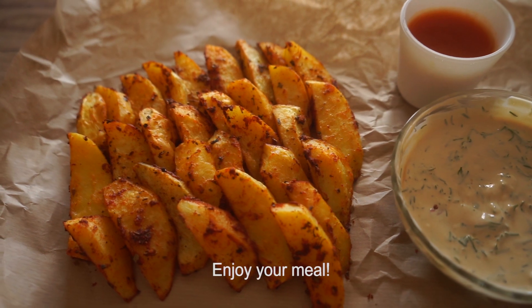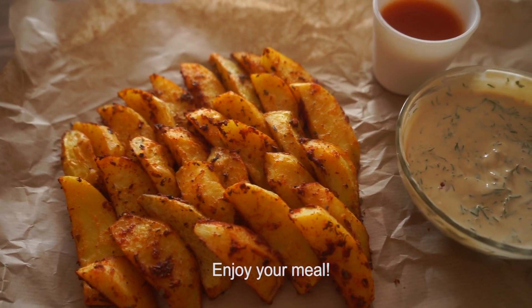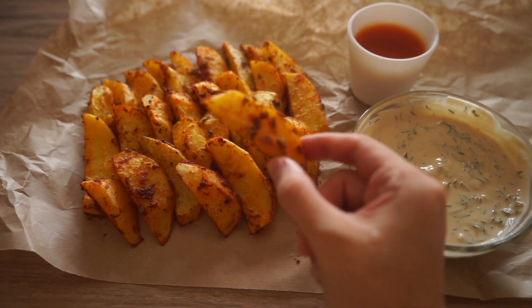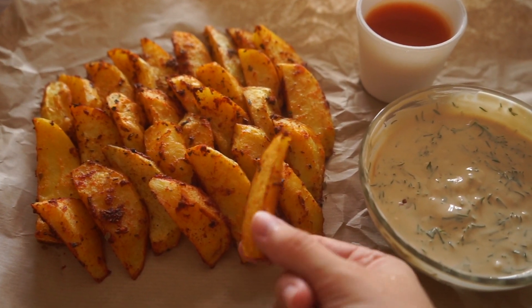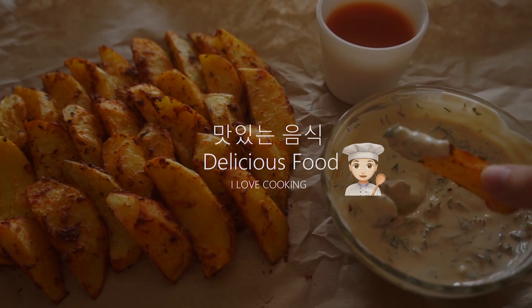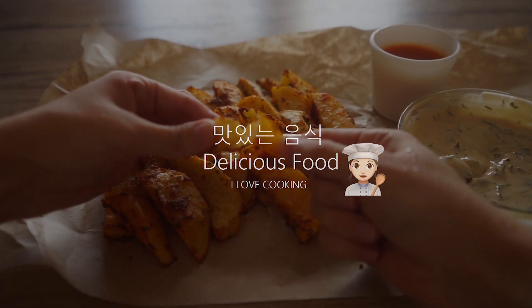I'm going to put my hand on the top. I'm going to remove the top. Thank you.